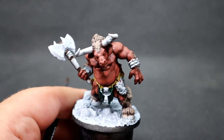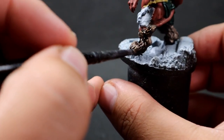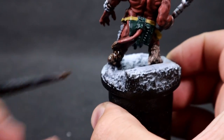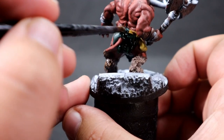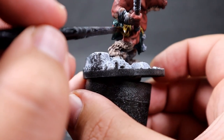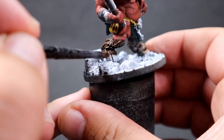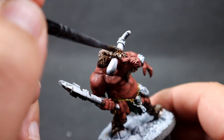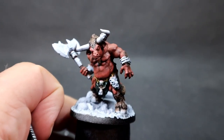Now I'm doing another wash — this time a brown wash using Agrax Earthshade, though any brown wash will work great — over all the areas we've just painted, including the fur. You want to make sure you're watching it as it dries, especially if applied thick, so it doesn't run onto the skin areas. Work up any excess as needed and just be careful as you go around.